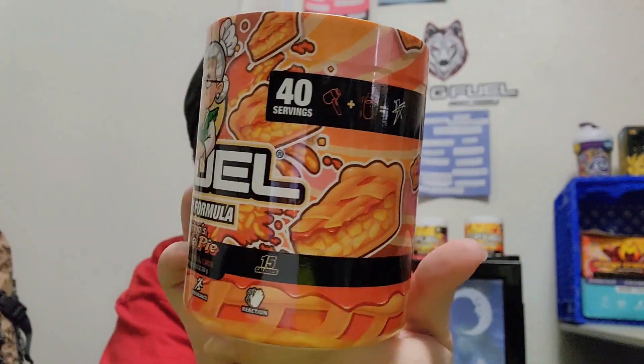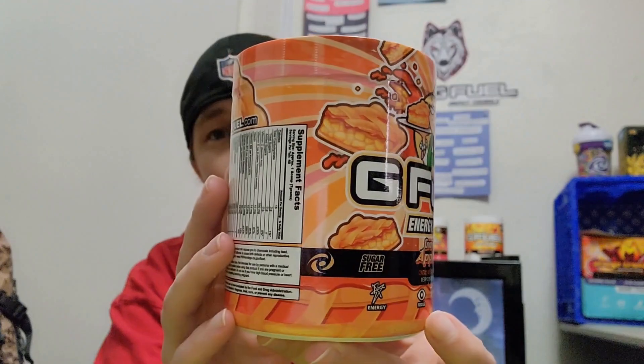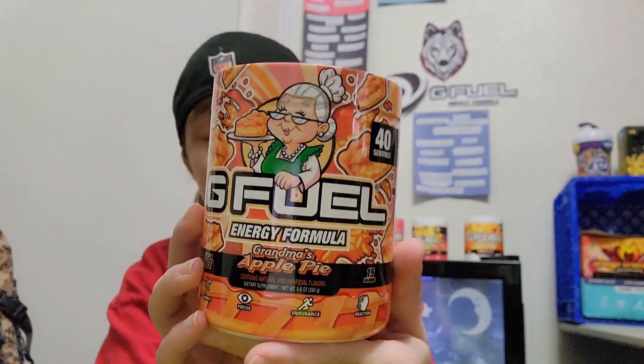Grandma's Apple Pie. I'll be trying this in water and also milk. I'm just super excited to try this, and there's somebody within the GFuel community who has been asking for this flavor for the last two years — we finally have it. Right off to the side of me I do have eight ounces of milk and eight ounces of water.